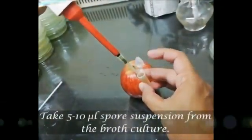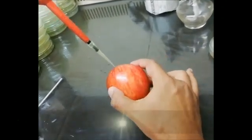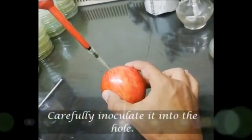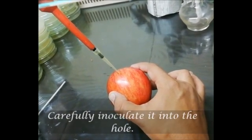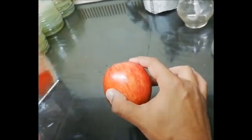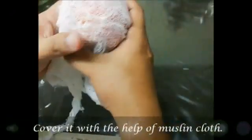Take 5-10 µl spore suspension from the broth culture and carefully inoculate it into the hole. Cover the fruit with the help of muslin cloth.